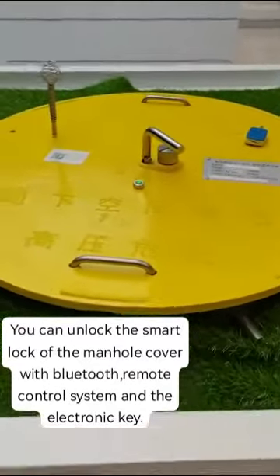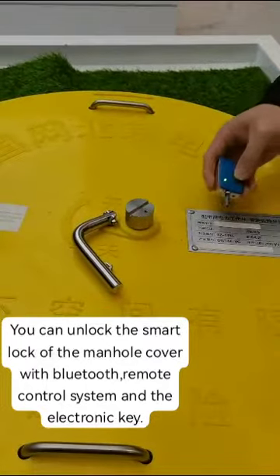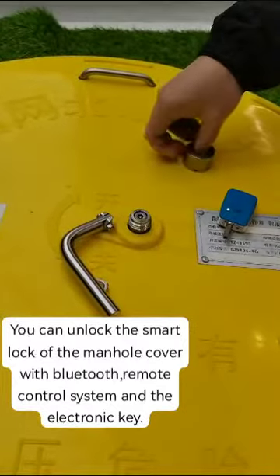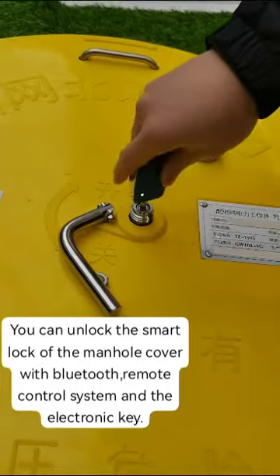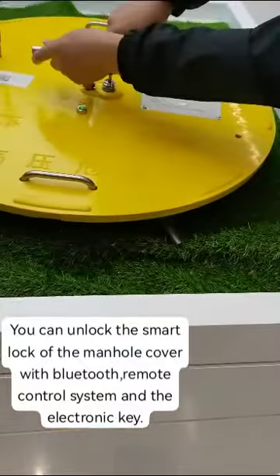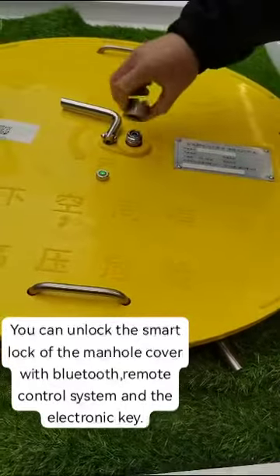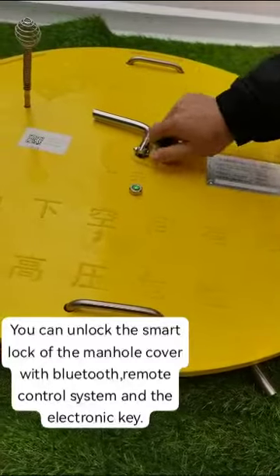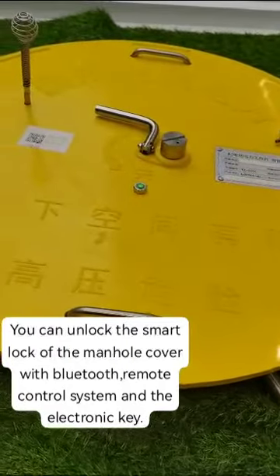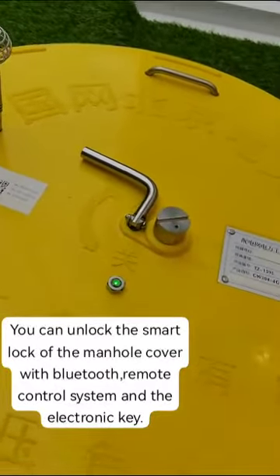This is the remote unlocking — the lock core. We do the waterproof. We also have the wireless supplier. We have the remote, the mono, so that we can take care of it.